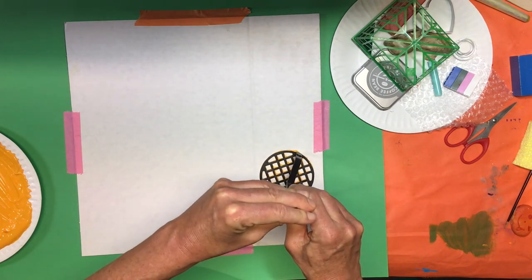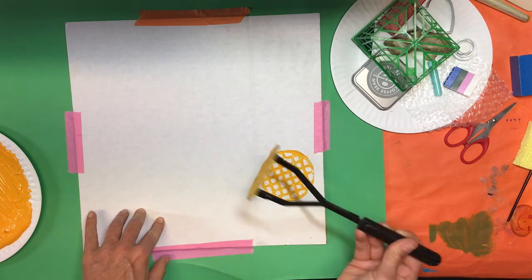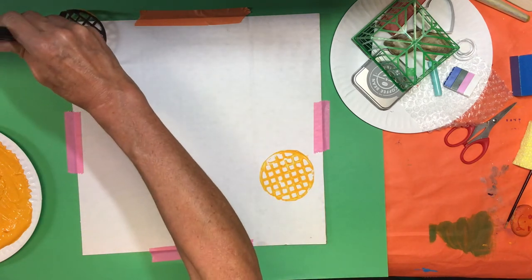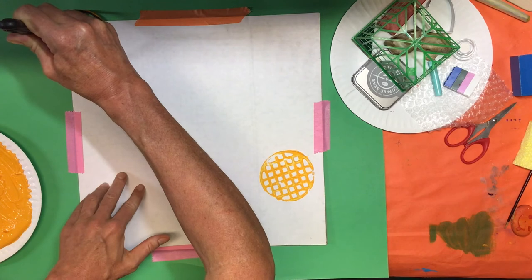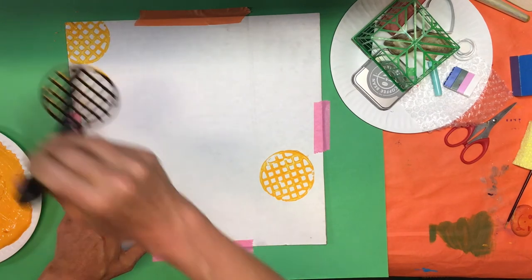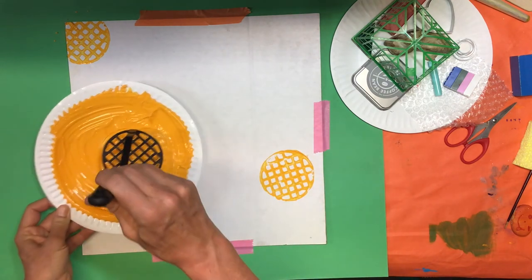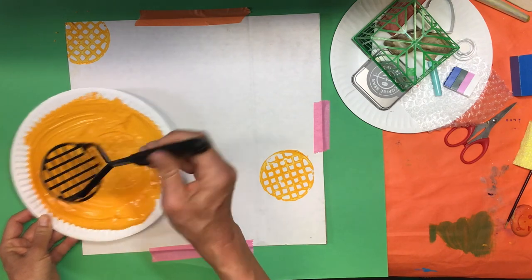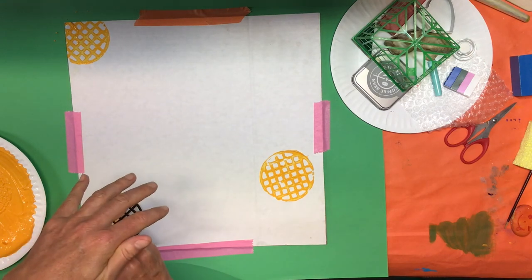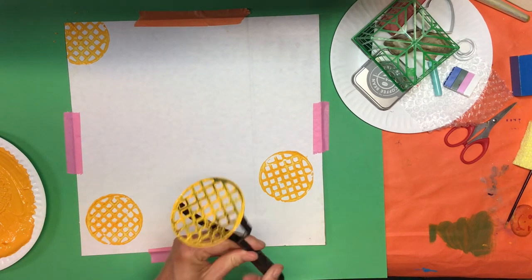Well, that looks so cool! If you like it, you could do it again, so I'm going to do it with the same color. Maybe I'm going to go off my cardboard just a little bit. Push really hard, press, and lift. Did you notice that each time I go back to get some paint? It's really important — otherwise it will not show up that much. I'm going to go ahead and add another one right here, press really hard, and then lift. When I'm done with my object I'm going to put it aside and maybe get something else.